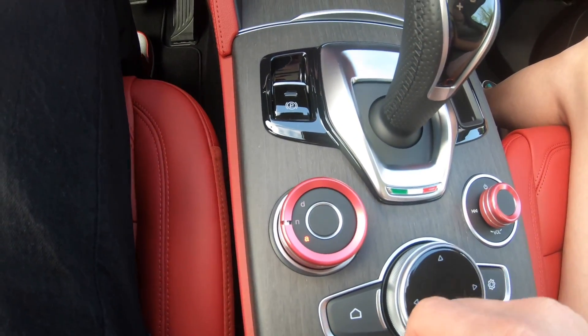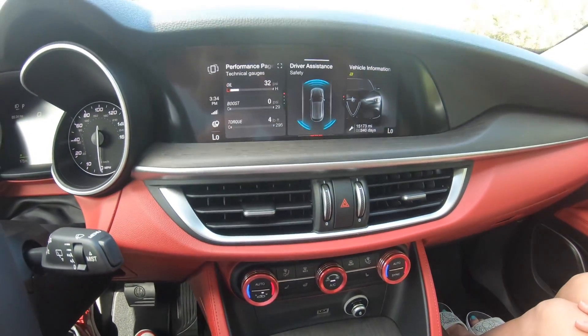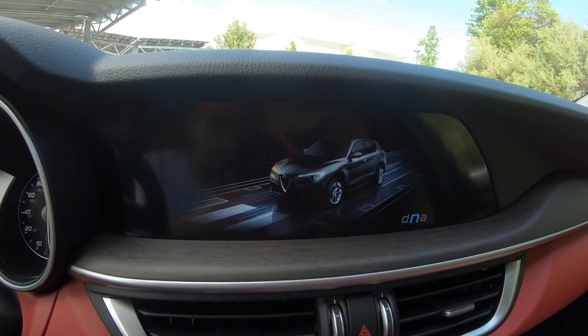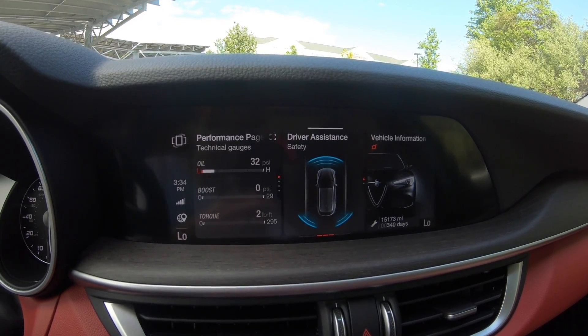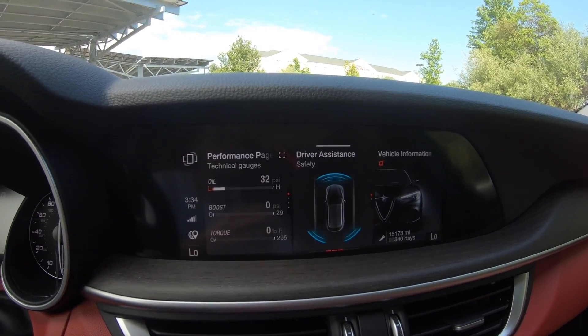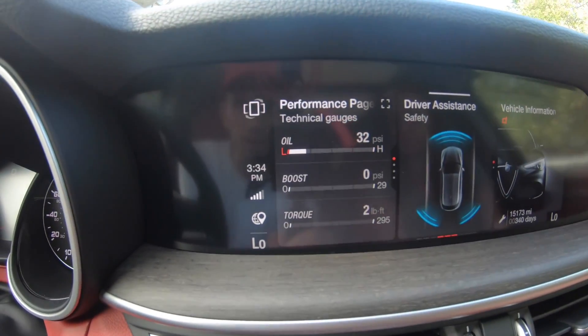This is the control for the drive modes. You have A for all weather, N for natural, and D for dynamic. It actually surprisingly changes the truck quite a bit from mode to mode. There's even a little torque and boost gauge.